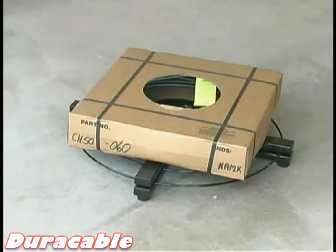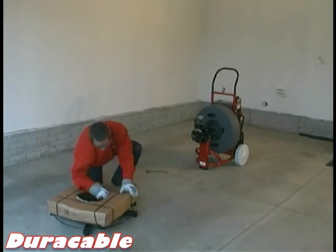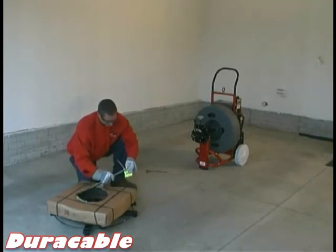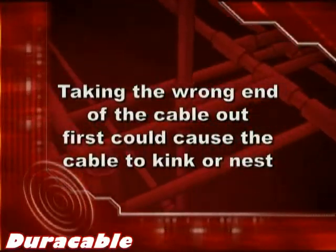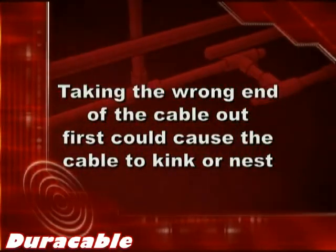When loading cable into a machine, place the cable box upward — this means the part number will be face up, so when looking at the box from the side, you will be able to read the part number. When taking cable out of the box, it is important to take the correct end out first. This is the end with the cable tag on it. Taking the wrong end of the cable out first could cause the cable to kink or nest.